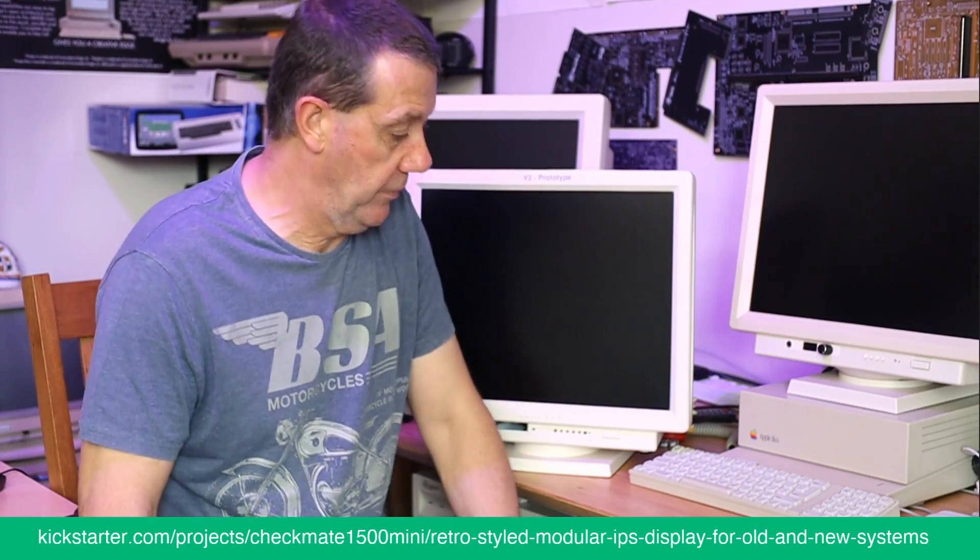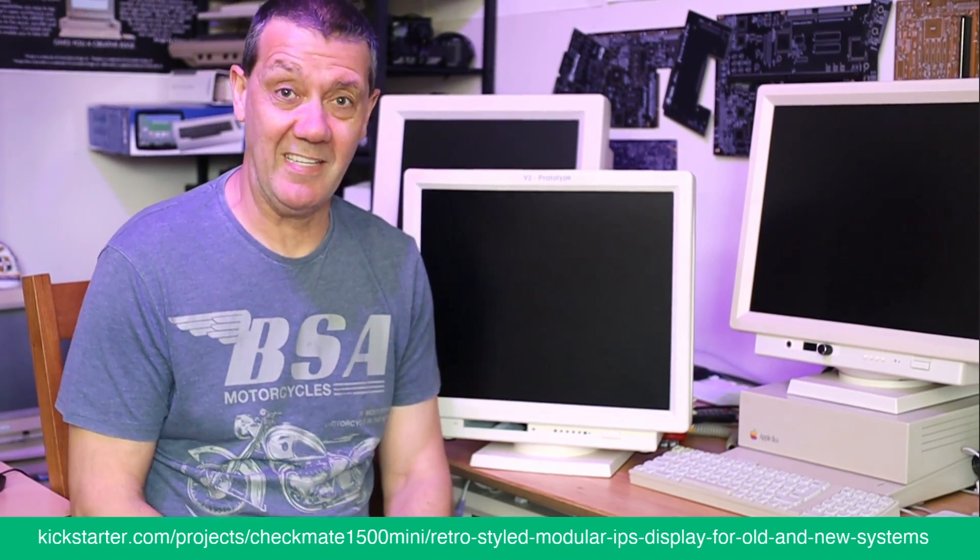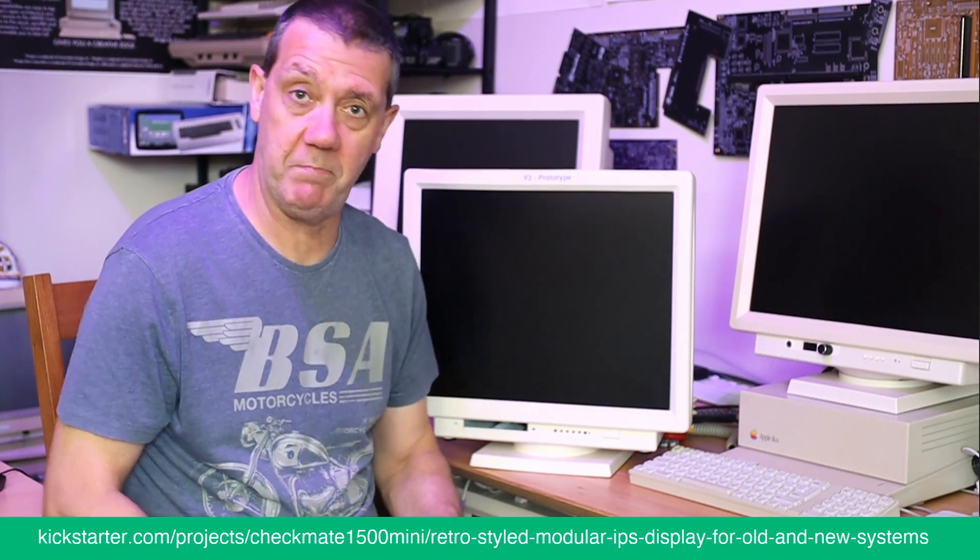Hi everyone. I thought I would do an update video because basically this is the bit of the project where the captain comes over the airline and says, please put your seatbelts on because we're approaching the airport.